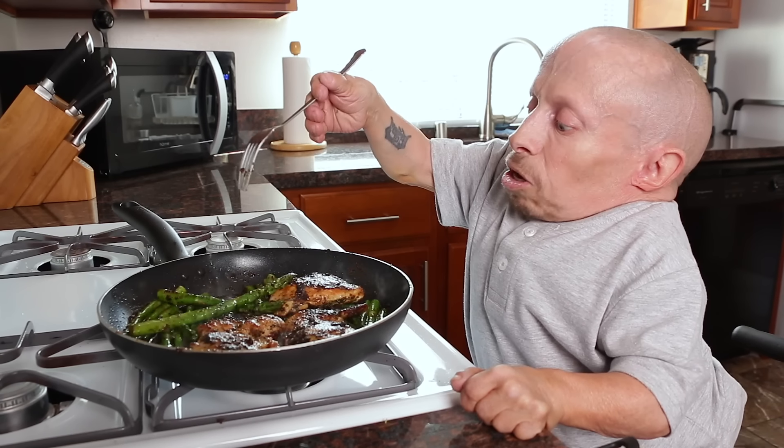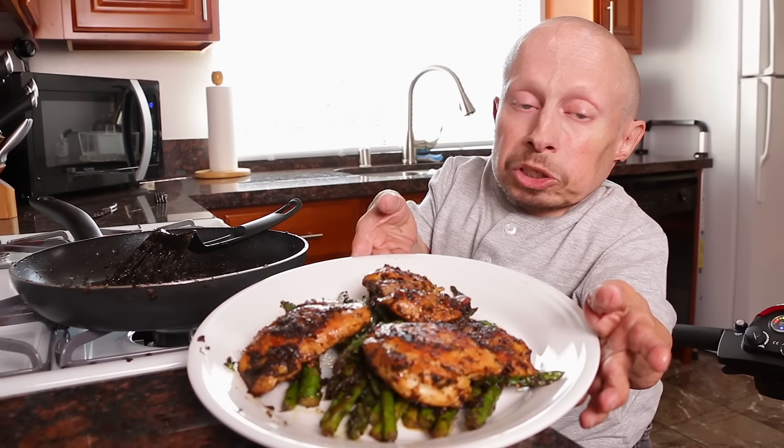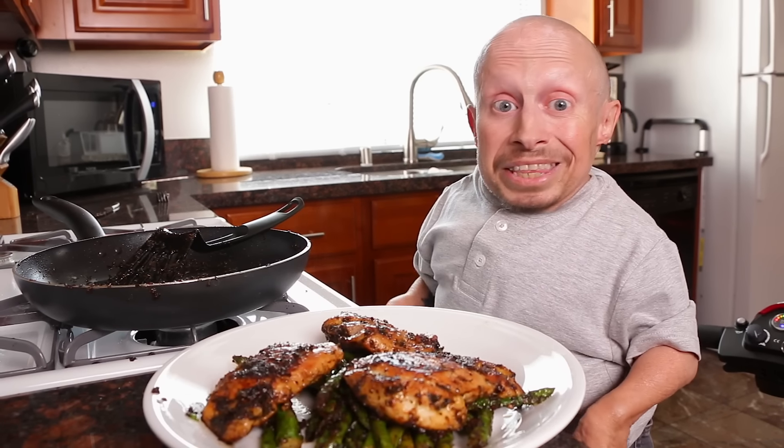You stab it — if it slides off, then it's done. It slid off, so it's done. I'm going to go ahead and put individual servings on a plate, see how it looks, and then see how it tastes.